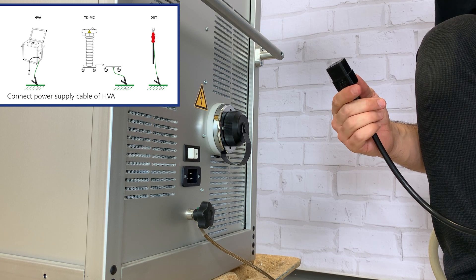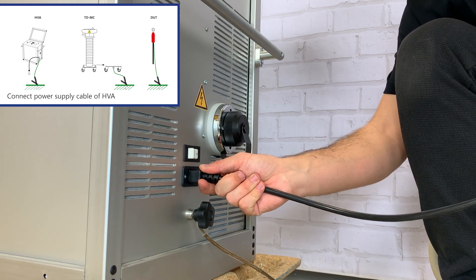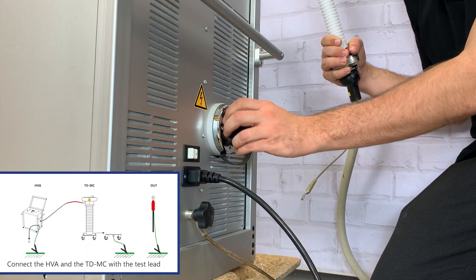In step 2 we connect the power supply cable to the HVA power supply plug. In step 3 we connect the HVA test lead.